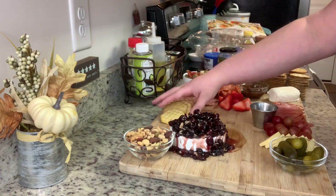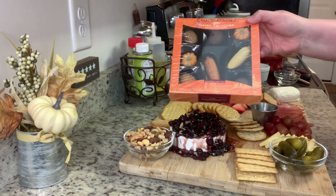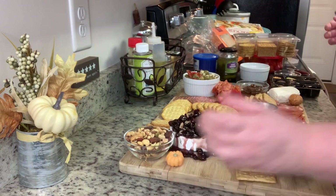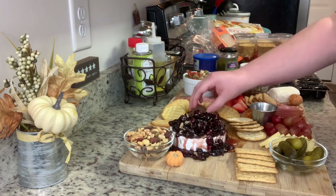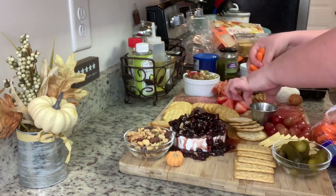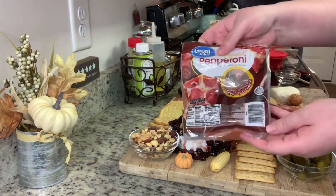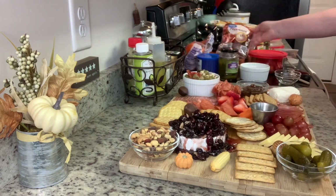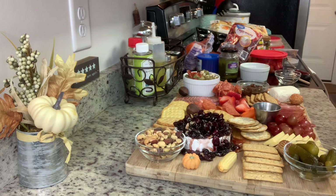Then this cracker assortment I also got at Aldi, so I'm just adding some crackers. I always like to add in a little something sweet — I got this assortment of Belgian chocolates that look like little pumpkins and corn, very fall-like. I believe I got these at Trader Joe's. I noticed I had a couple little holes so I dug around in my refrigerator and I'm using some baby carrots and then some sliced pepperoni from Walmart to fill those in.